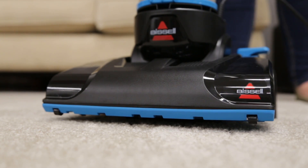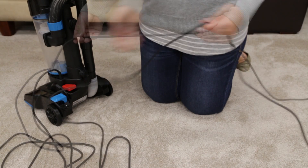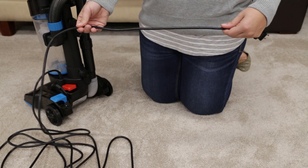If there is still no power, unplug your machine from the wall. Check the entire length of the power cord and discontinue use if there is any damage.